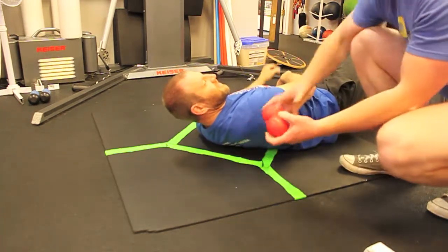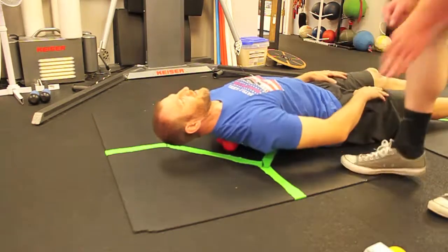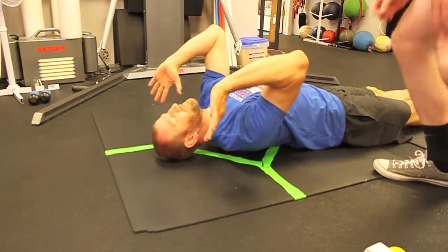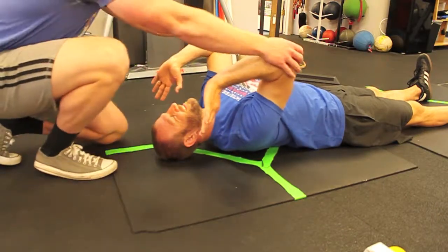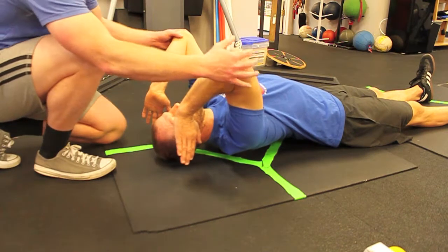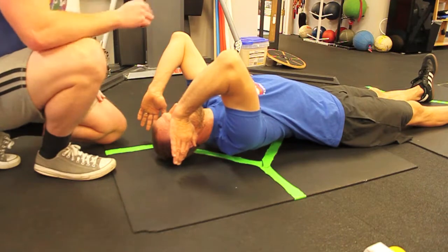Next we can introduce a double ball — two balls taped together. Have him center that, and then you can practice going into a front rack position. You can have a partner come in and help stretch it a little bit. This will give you the feeling of being in that front rack position while staying vertical, because you can't compensate too much.